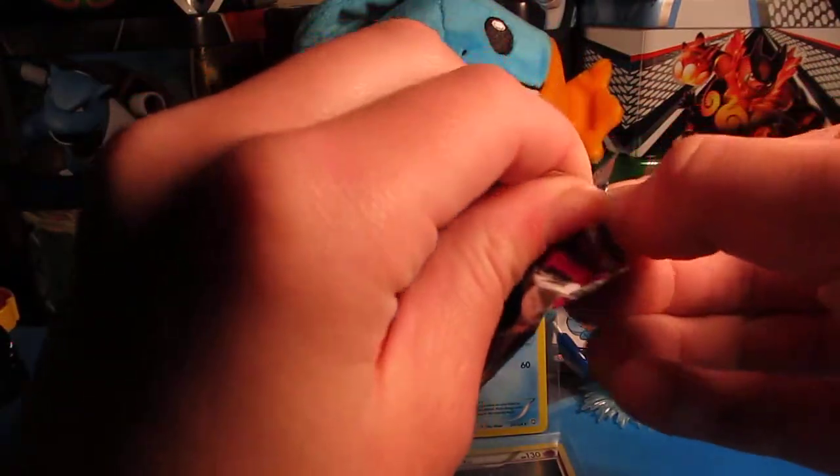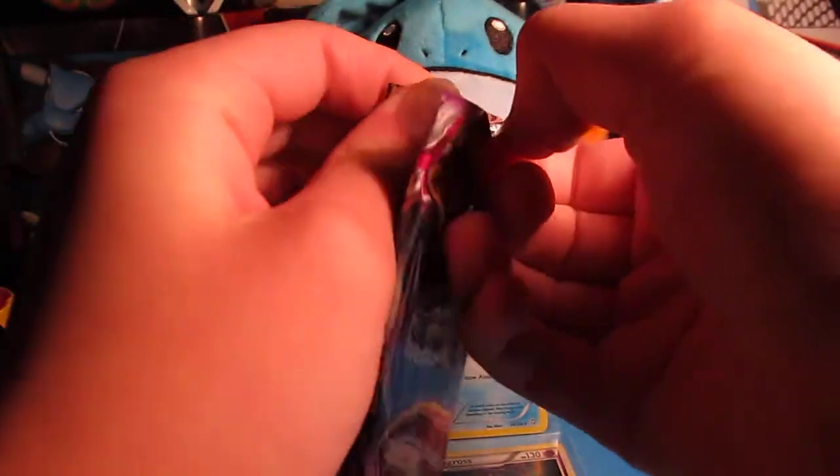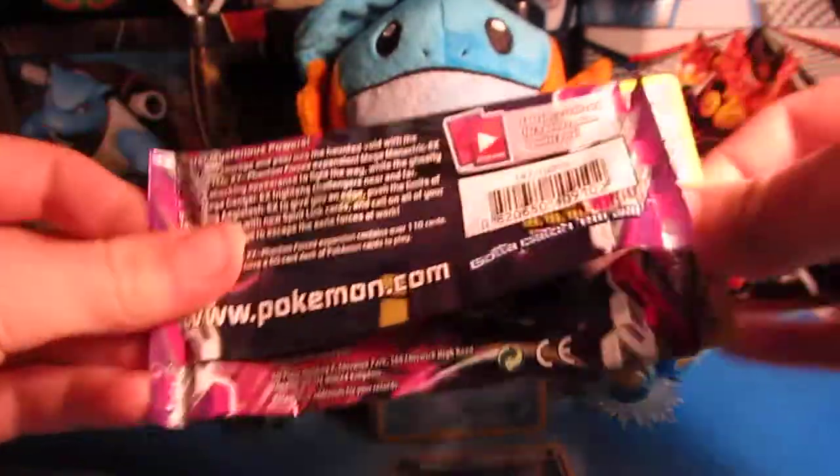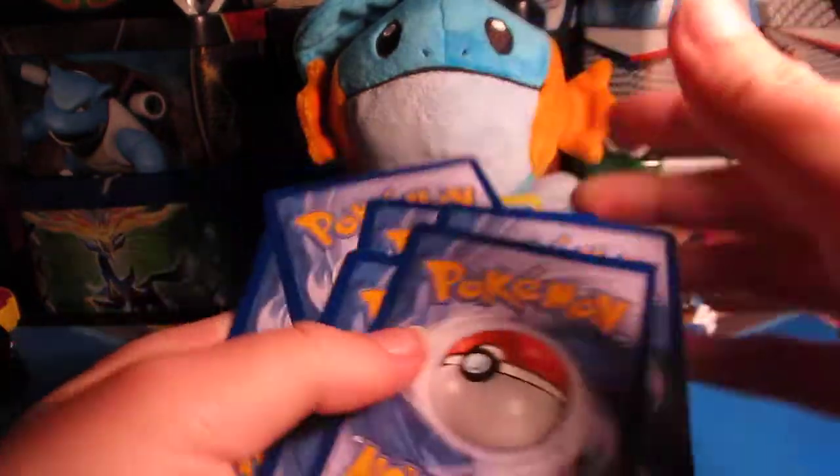Hoping for a Gengar Full Art — that's one card I want out of the set — or the Manectric Full Art, because that looks cool too. I like the Gengar one because of all the little jelly bean things though. Alright, three and two, let's see what we can get.